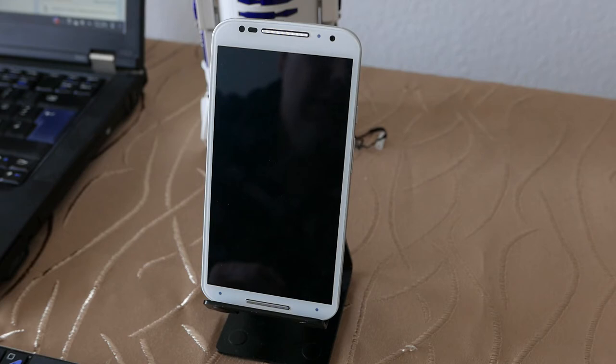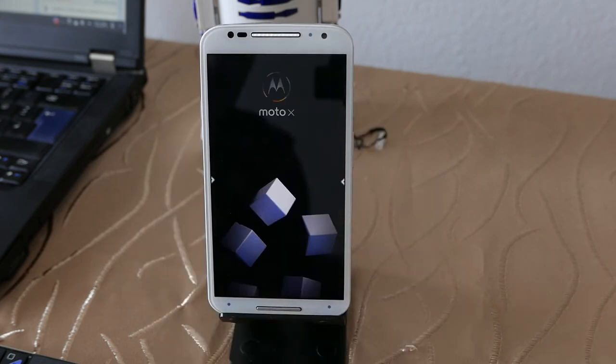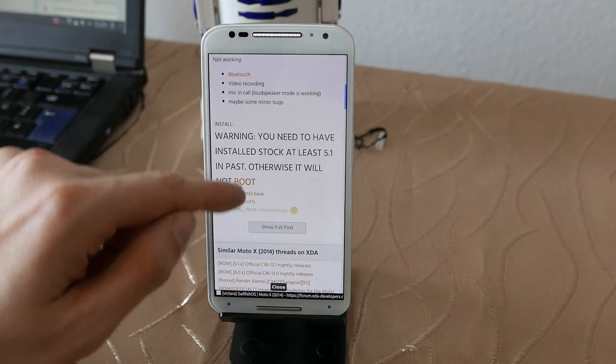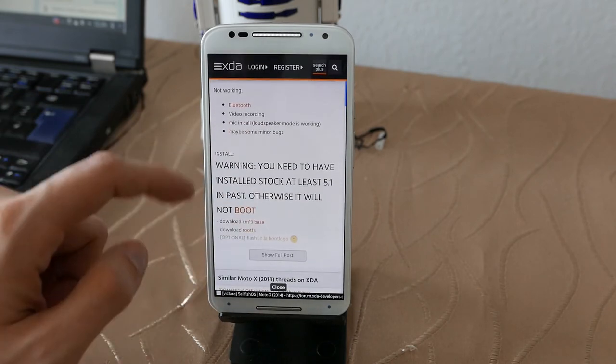Now what we've all been waiting for — Sailfish OS on this device. Let's turn it on. You can see the nice animations and wallpaper. This is the XDA forum entry of the Verdandi team about the Moto X2, where you can find all the information on what is working and what is not working, as well as a short instruction on how to install it.